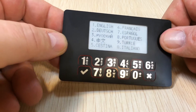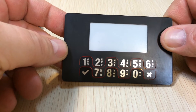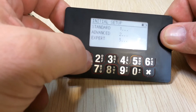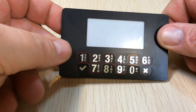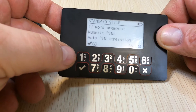The next thing we'll get is a screen where we can choose our interface language. Once the interface language is chosen, we go into an automatic setup routine. We're going to choose standard for right now. Standard enables you to set up a wallet and a pin for your device.